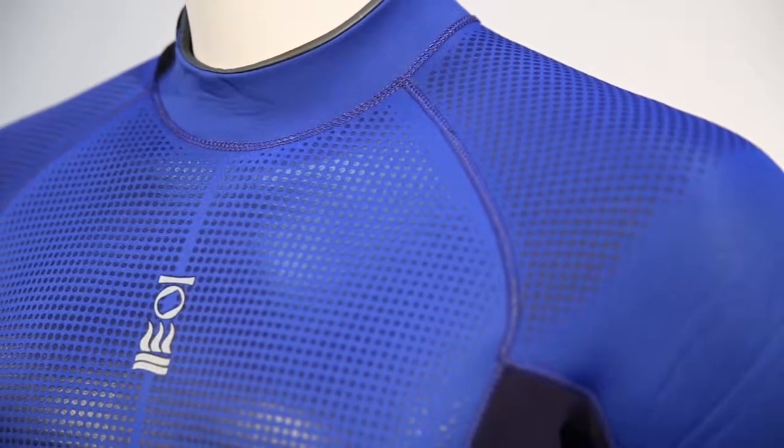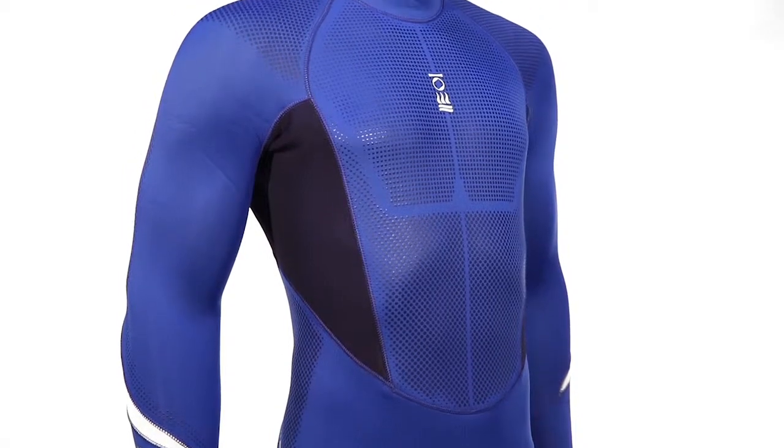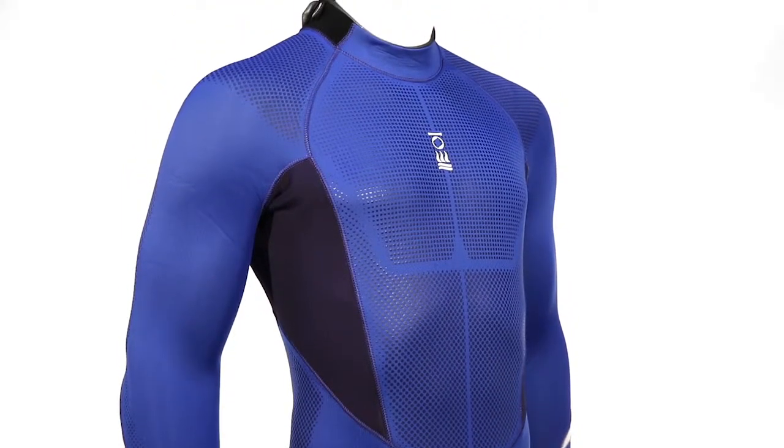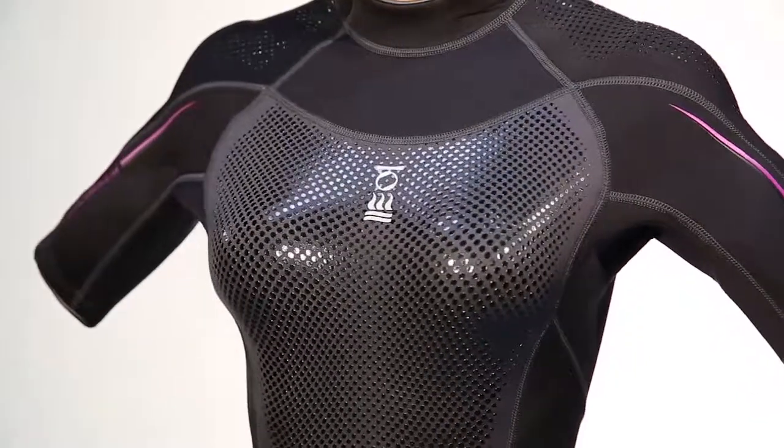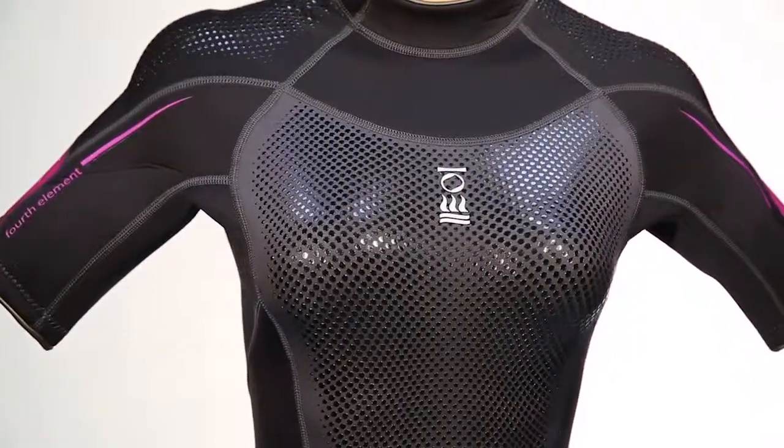The bottom line? The Xenos 3mm is an easy swimming suit that keeps water where it should be and gives tropical divers the thermal protection they need. Also available in 3mm Shorty and 5mm Full Suit.